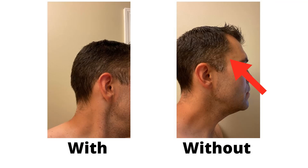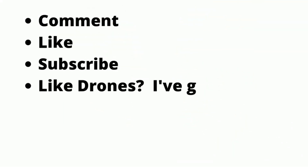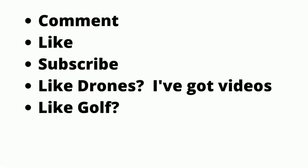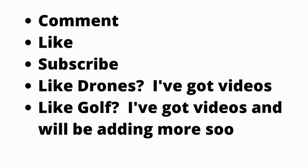If you've used either the Control GX or the shampoo and color, feel free to comment below and let us know your thoughts. And if you're into drones or golf simulators, check out the other videos on my channel. Thanks, and have a great day.